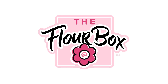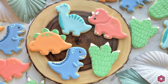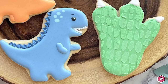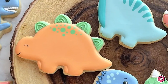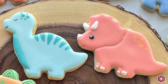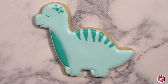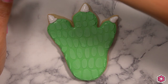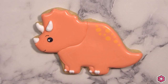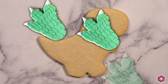Hey guys, it's Ann Yorks from the Flower Box and I have a dynamite new tutorial and kit for you. Today I'm so excited to share these five dinosaur cookies. In today's video we're going to learn how to decorate a T-Rex, a Stegosaurus, a Brontosaurus, a dinosaur foot, and my favorite, the Triceratops. Let's cookie it up!